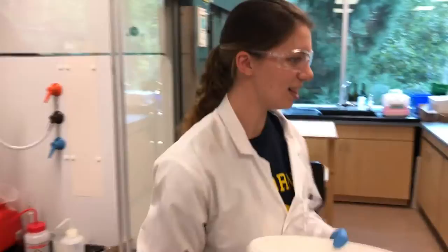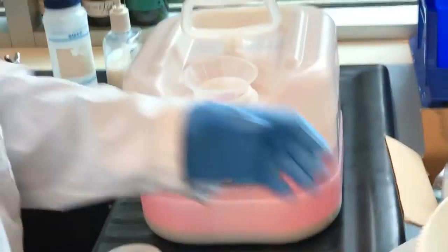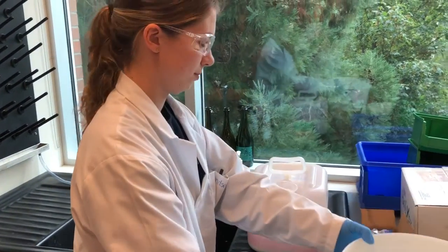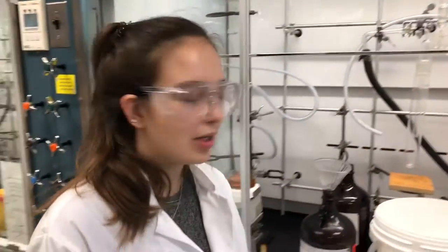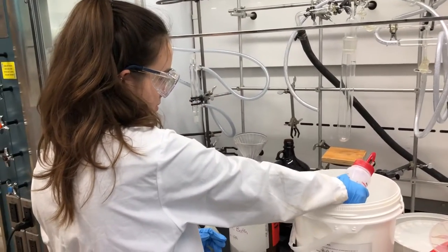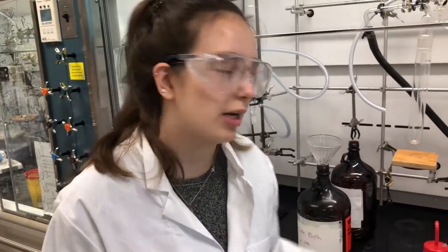And then we just put that water in the aqueous base waste. So now we're just going to clean the sides of the container with some acetone. This we will dispose of as non-halogenated waste.